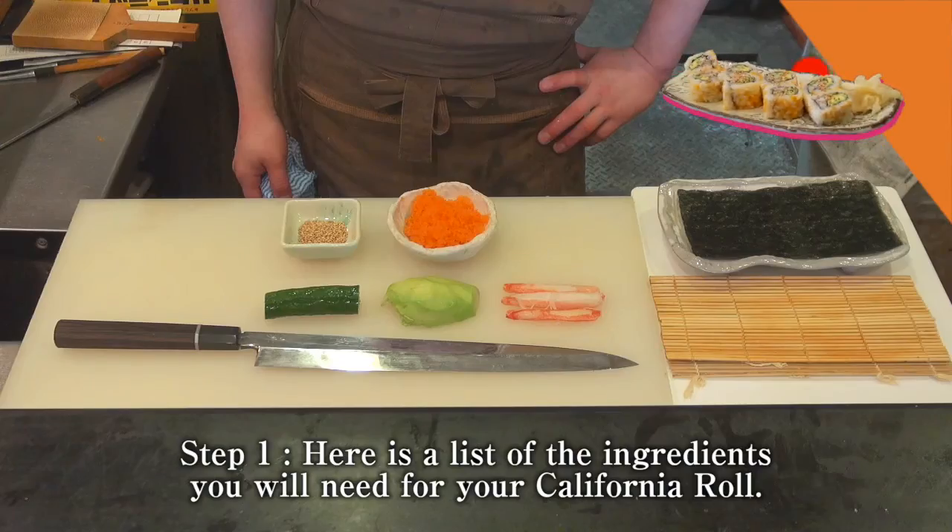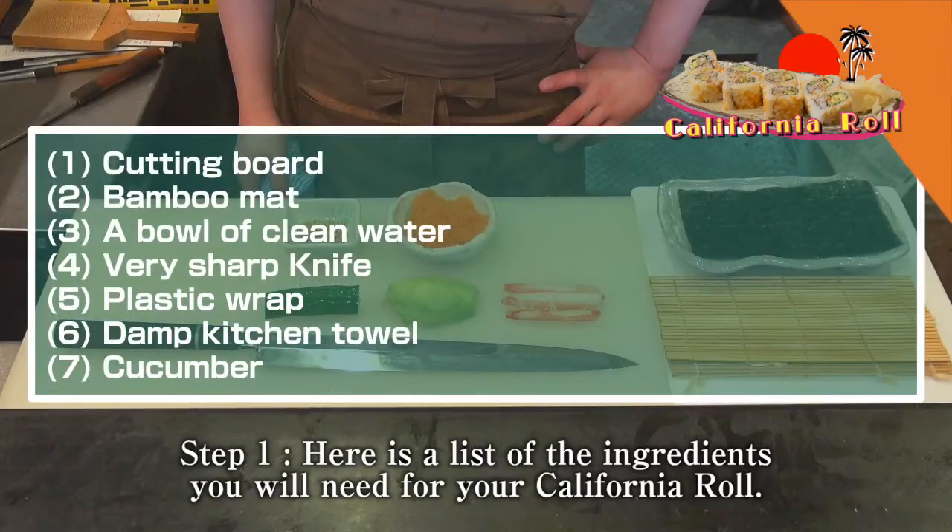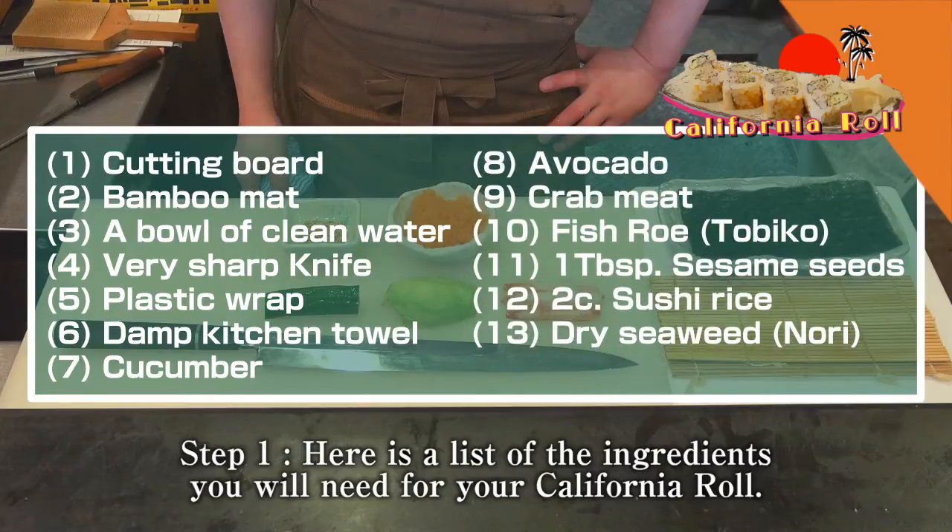Step 1. Here is a list of the ingredients you will need for your California roll: cutting board, bamboo mat, a bowl of clean water, very sharp knife, plastic wrap, damp kitchen towel, cucumber, avocado, crab meat, fish roll, 1 teaspoon sesame seed, 2 cups of sushi rice, dry seaweed.